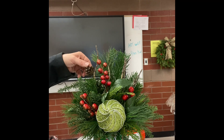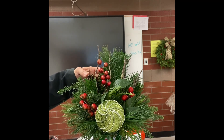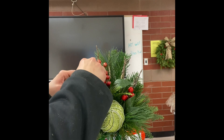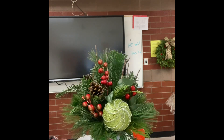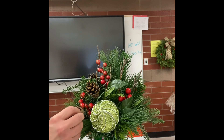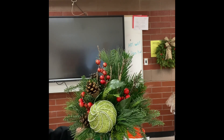Lastly, we're going to add four or five lodgepole pine cones. These small cones will add some interest to the arrangement. Use hot glue on the base of the pine cone and attach it to some of the greenery, adding two or three on each side of the arrangement.